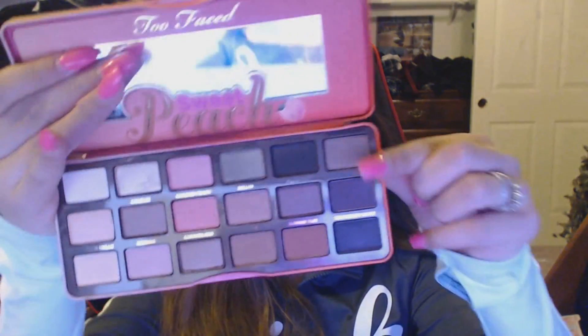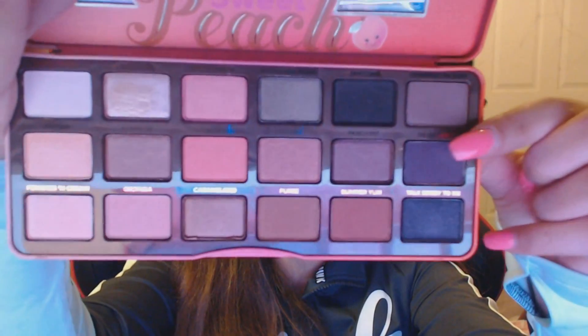Using the m505 from Morphe still, we're just blending that all together. Now taking a flat shader brush, we're going to use the Morphe m222 just to darken up the outer V of the eye. We're going to take Delectable, which is underneath Charmed I'm Sure — it's a really dark brown — just on the outer V of my eye.